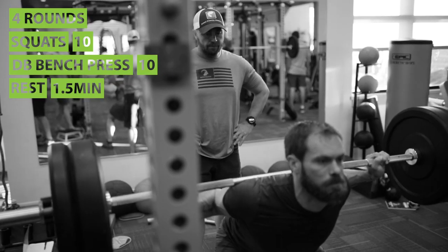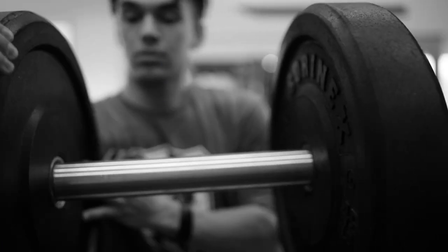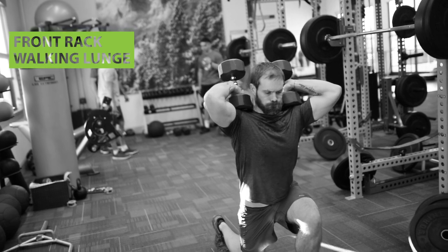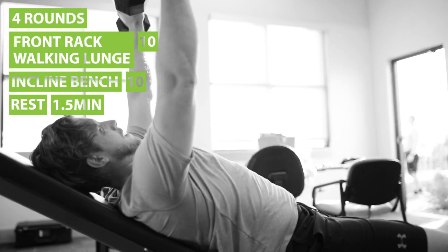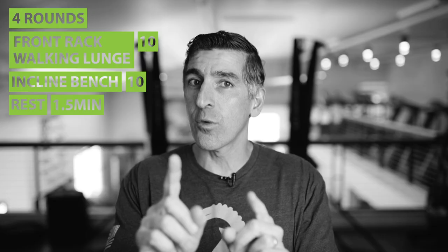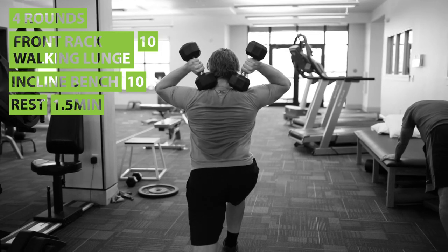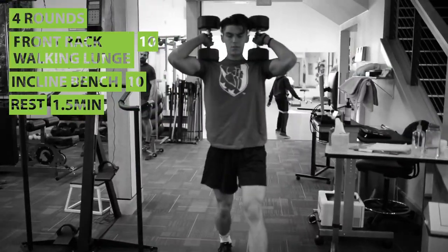By set number three or four, you should be at failure as you finish off those reps. After the squats and flat bench, you're shifting to the front rack lunges, supersetting with the incline bench. Again, four sets of 10. And don't forget, a minute and a half rest in between sets. So you do your front rack walking lunge followed immediately by the incline bench, then take a minute and a half rest before you go into your next set.